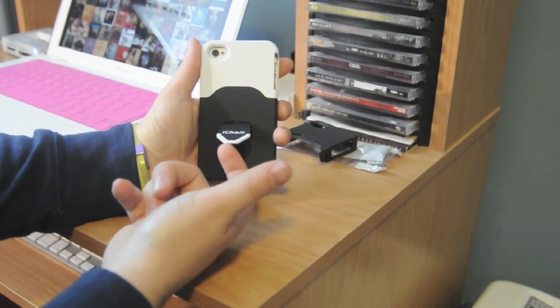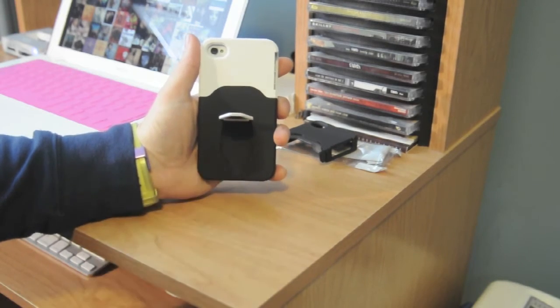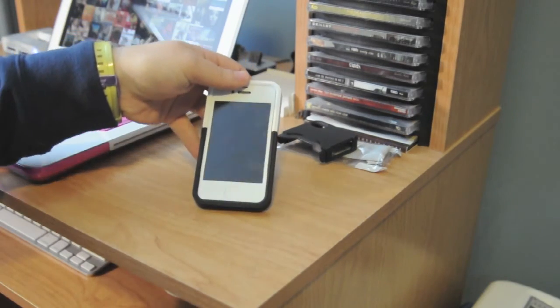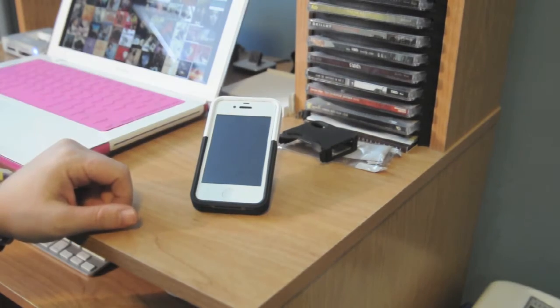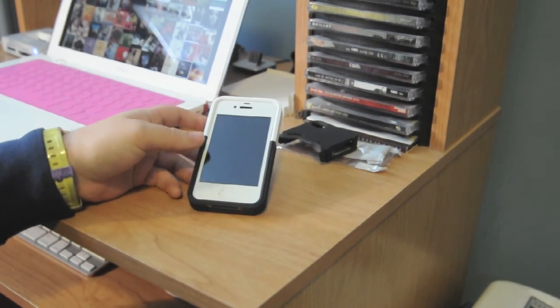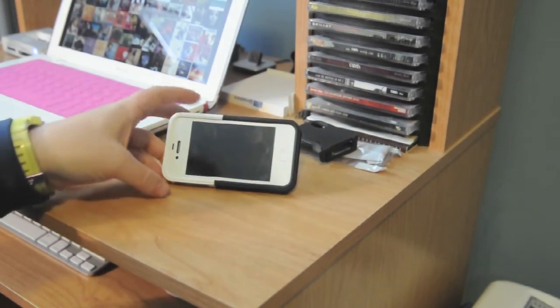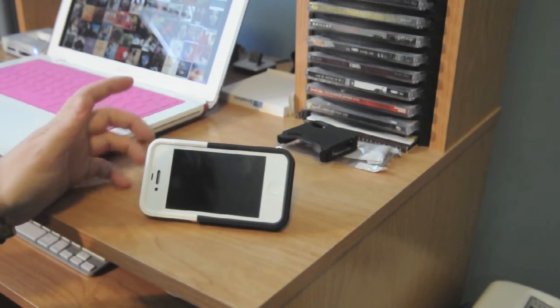What makes this case unique is this nice little kickstand. It's got a little notch and it just kind of clicks into place. You can set it either in portrait mode, or you can turn it and set it in landscape mode for watching YouTube videos and what have you.